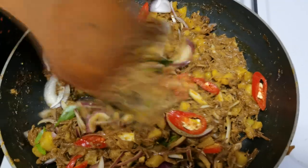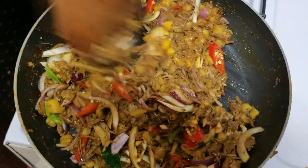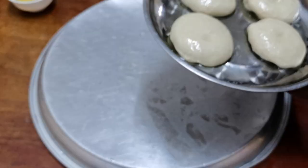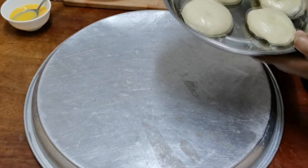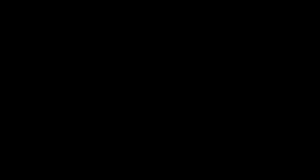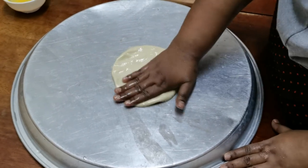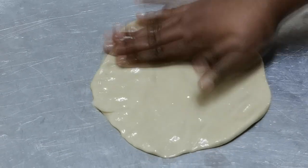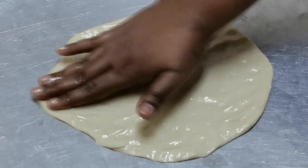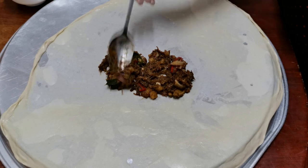We are ready to cook this flour. It's ready for the flour — now we need to cook the flour. Now we will fill it in and we will be ready to fill it. I will put it in the bowl and press it. We will fill the filling in the pan. Take a bit more.